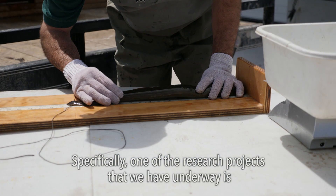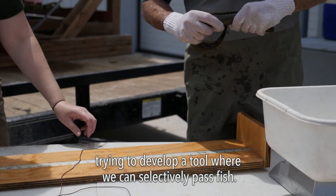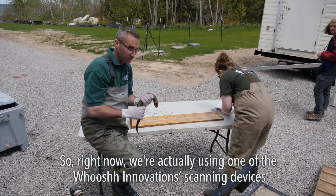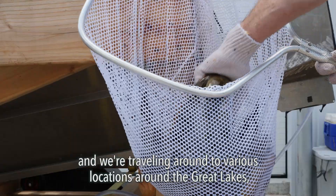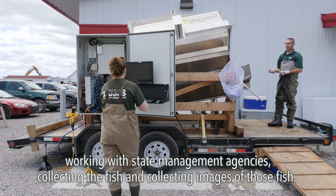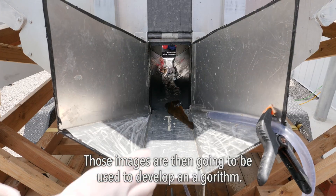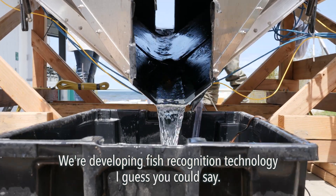One of the research projects we have underway is trying to develop a tool where we can selectively pass fish. Right now, we're using one of the Woosh Innovations scanning devices, traveling to various locations around the Great Lakes and working with state management agencies to collect fish and images of those fish. Those images are then going to be used to develop an algorithm — essentially fish recognition technology.